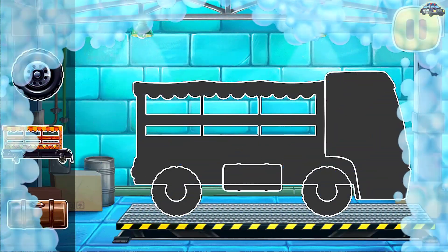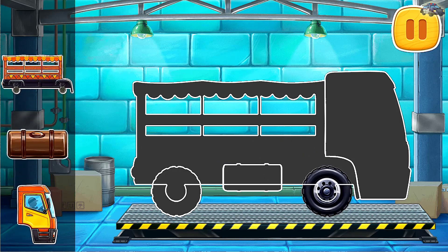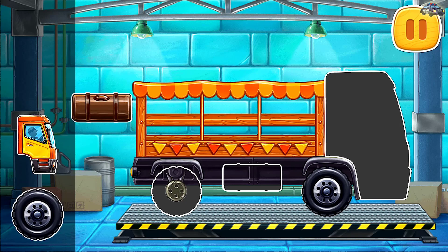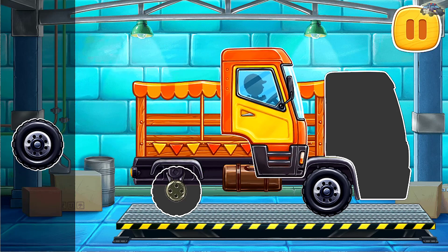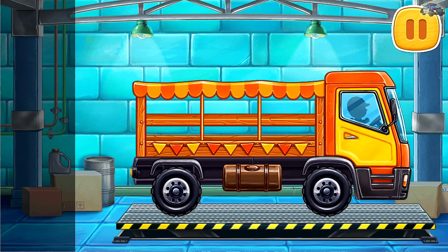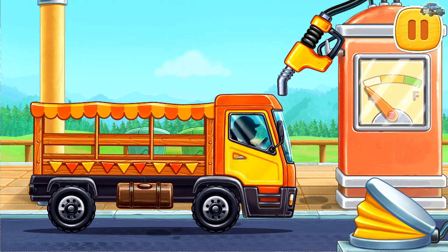We need to assemble a market truck. Let's fuel the market truck.